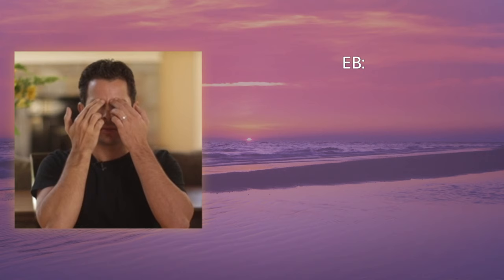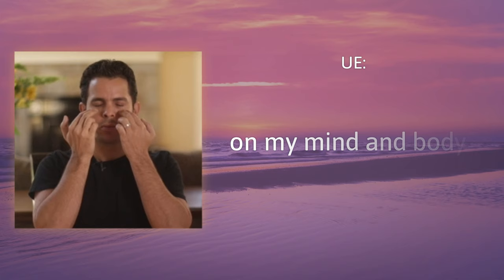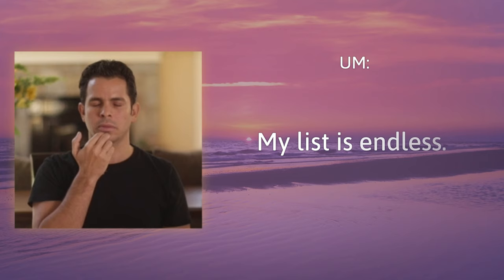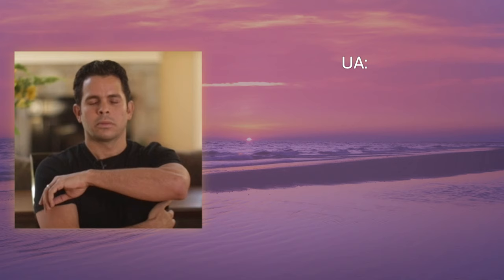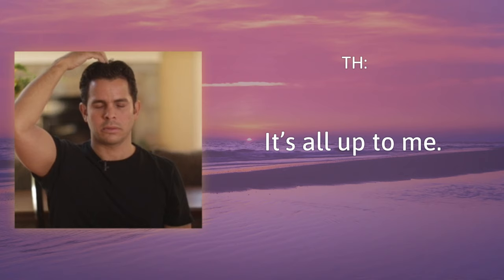Eyebrow: thinking about all I have to do. Side of the eye: acknowledging the pressure. Under the eye: on my mind and body. Under the nose: sometimes this overwhelm feels out of control. Under the mouth: my list is endless. Collarbone: just so much to do. Under the arm: I don't know how I'm going to find the time. Top of the head: it's all up to me.